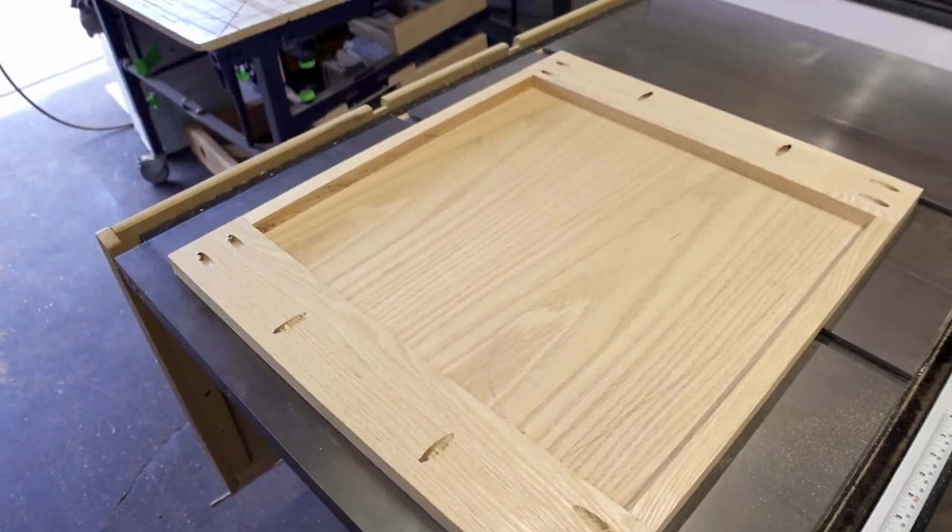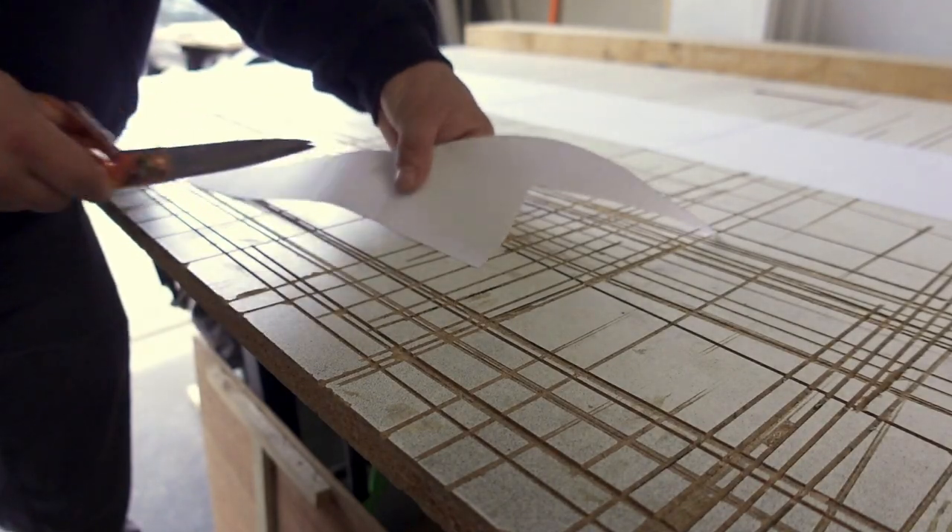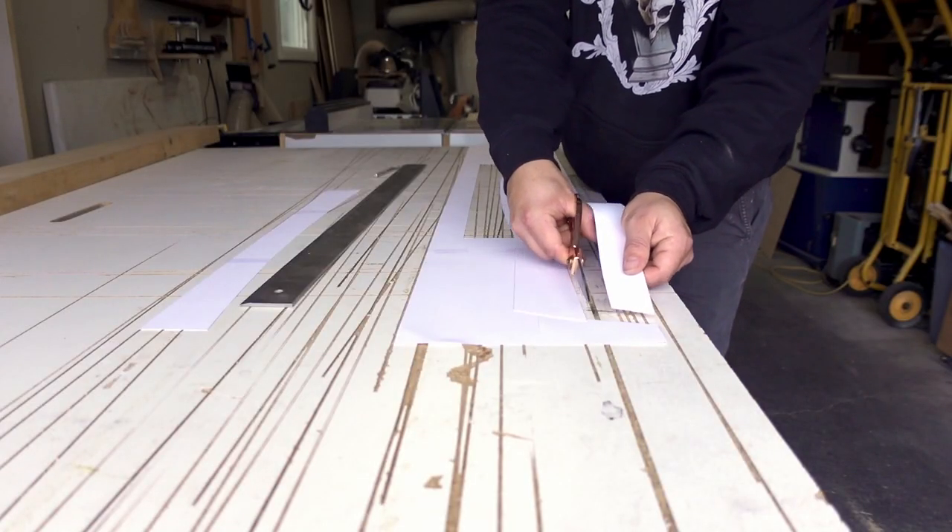I also make a back panel off camera — this will fill in the central back side of the desk. For some of the next components I print out one-to-one templates directly from SketchUp.